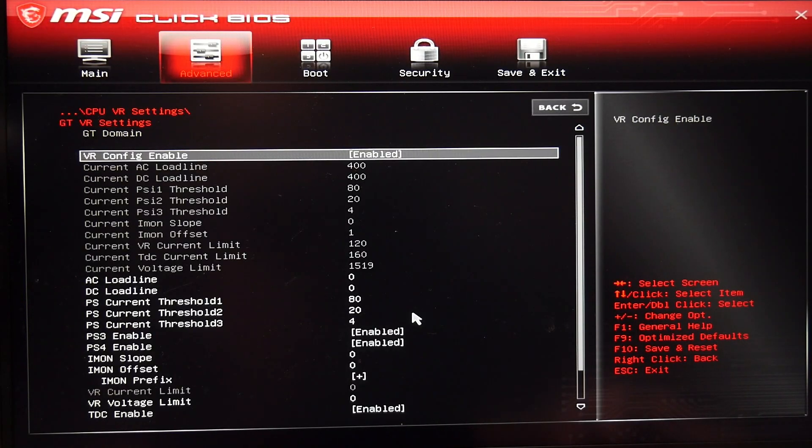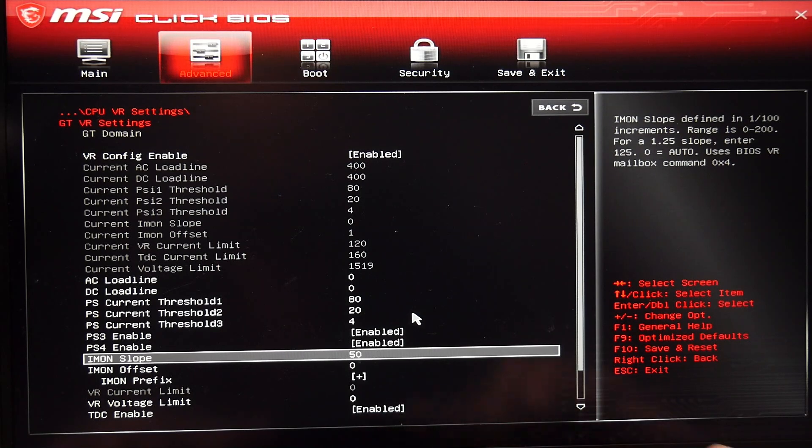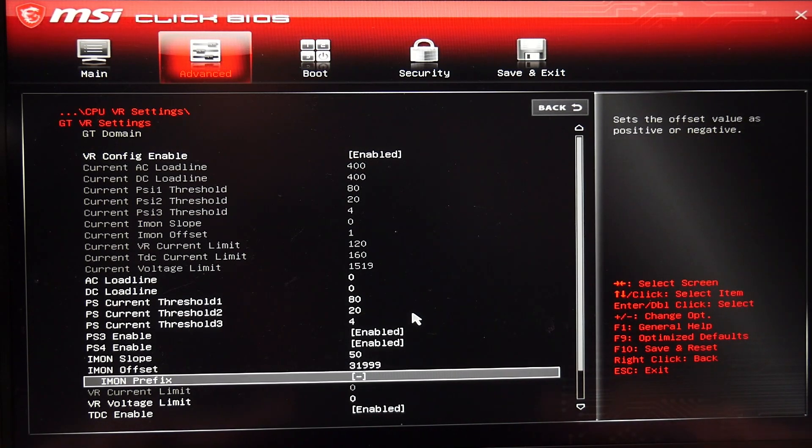I also applied the same settings to the GTVR settings. Not sure if it is needed to be honest, but it didn't hurt anything.